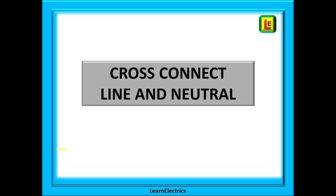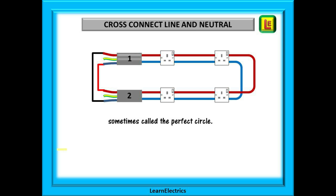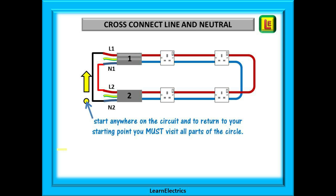The second test is to cross connect the line and neutral conductors. We don't record these results on the test certificate, but we do need to know that all is well. It is important that the cross connections are made at the correct positions, otherwise we will get wrong readings. Connect the line of cable 1 to the neutral of the opposite cable — cable 2 — and then connect the line of cable 2 to the neutral of cable 1. What you should have is the circuit conductors connected as a perfect circle: tracing the wiring from any starting point, always travelling in the same direction, will return you to the starting point after visiting every part of the circuit.